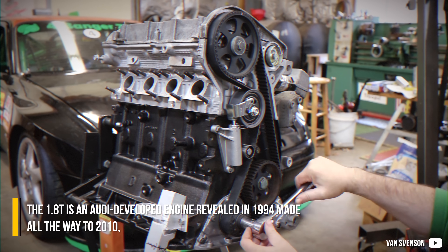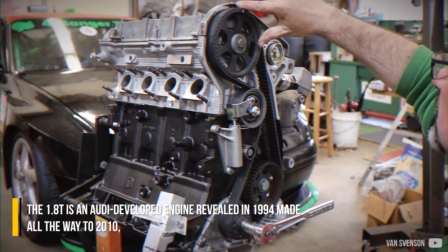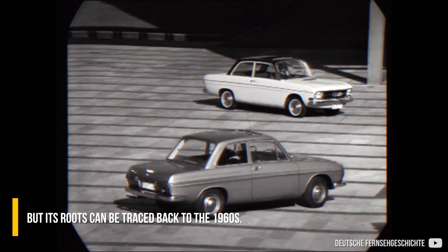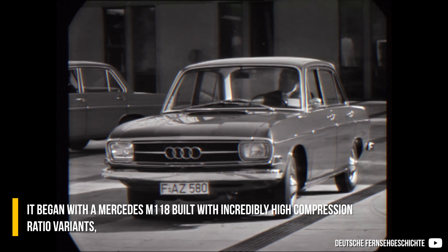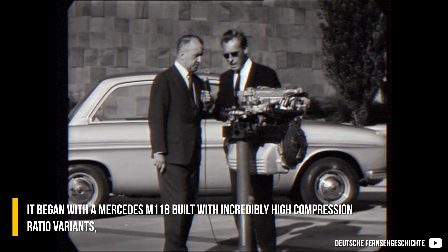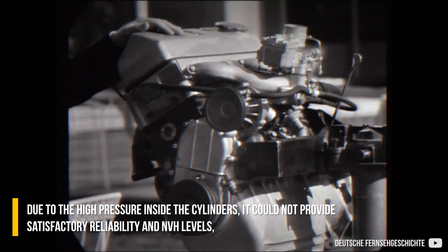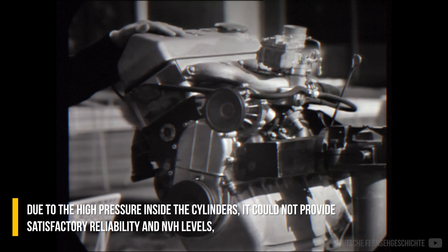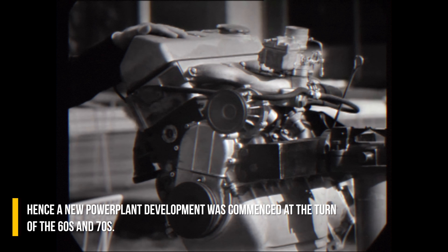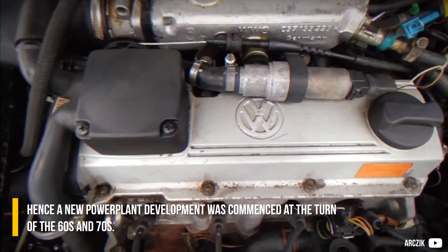The 1.8T is an over-developed engine, revealed in 1994 and made all the way to 2010, but its roots can be traced back to the 1960s. It began with a Mercedes M118, built with an incredibly high compression ratio variant — up to 11.2 to 1 in a 1.7L. Due to the high pressure inside the cylinders, it could not provide satisfactory reliability and NVH levels, hence a new powertrain development was commenced at the turn of the 60s and 70s.